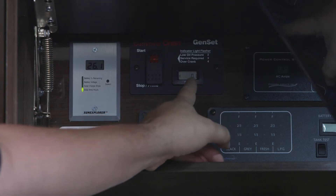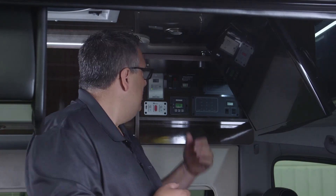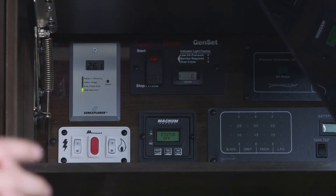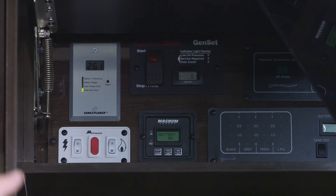The display to the right shows how many hours the generator has run. When you first purchase the unit, you'll have just a few tenths of an hour on that display. Your first oil change is due at 20 hours — that's the break-in oil. After that, you can go up to 150 hours before changing the oil, oil filter, and air filter.